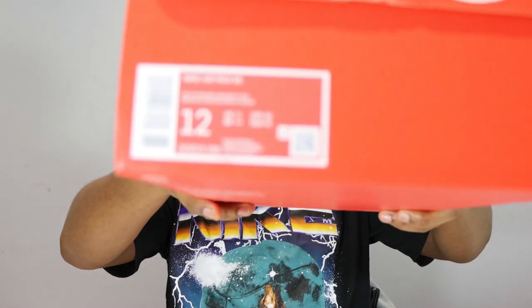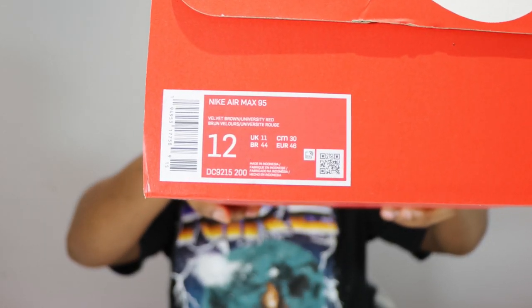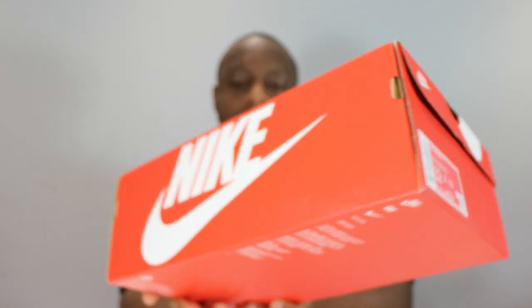Hello and welcome to another episode of Quickscopes. Today we have the Air Max 95 Freddy Kruegers in a velvet brown and university red color. Take this opportunity to like, leave your thoughts, subscribe, and ring that notification bell so you don't miss a video.